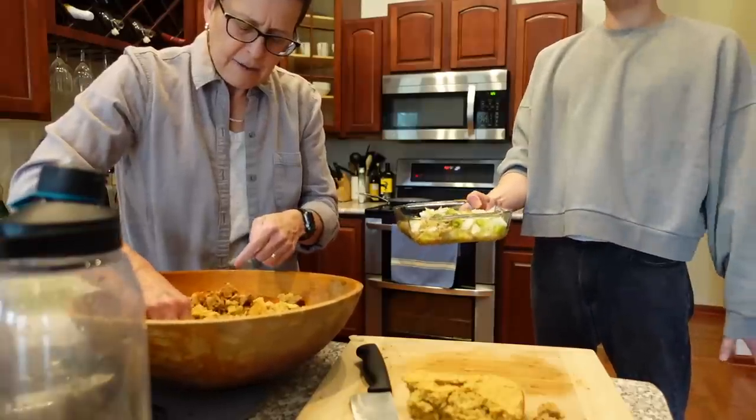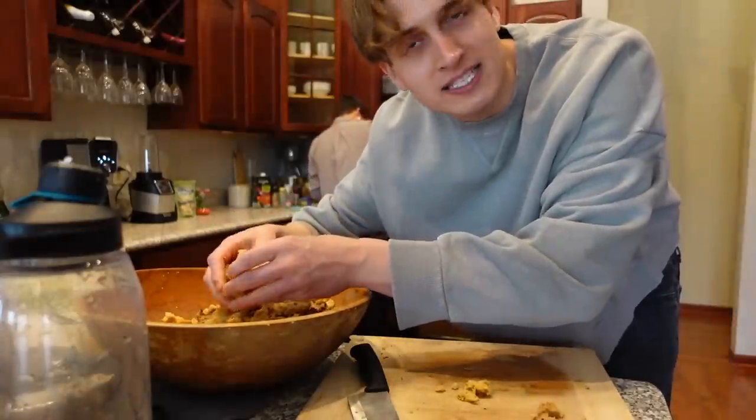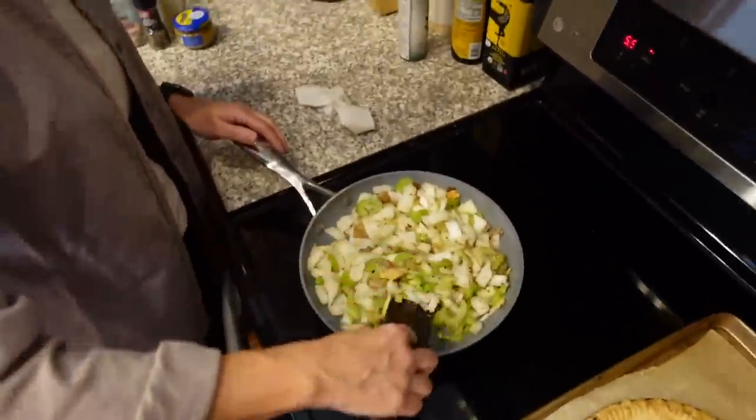So now we sauté this? Now we sauté it. As you can see, my mom is the chef of this kitchen — I am following her instructions. If anything goes wrong, just following orders. Getting that nice and cooked.